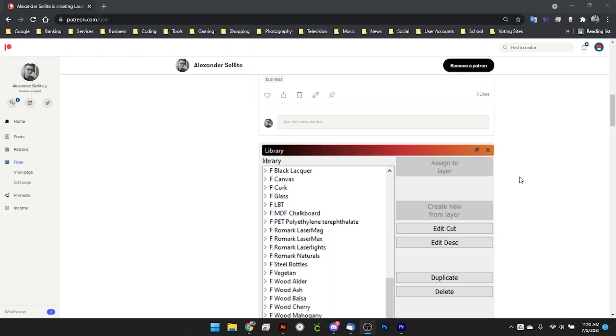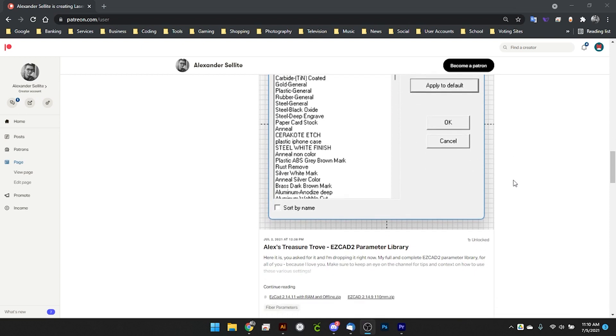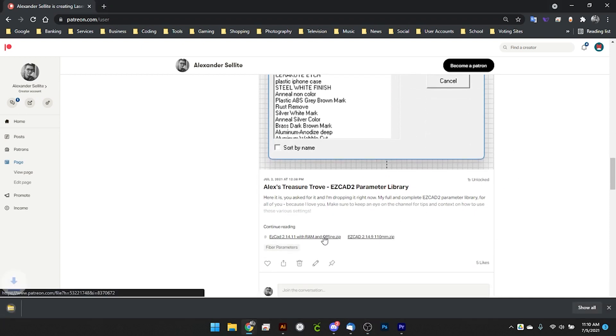Hey guys, what's up? It's Alex over at Laser Everything, and I have a huge announcement today. We're actually going to be adding our fiber laser and our CO2 laser parameter libraries to the Patreon for you to download.